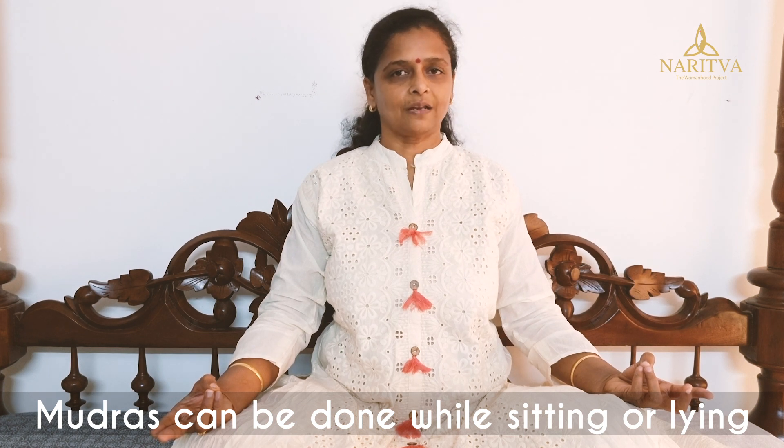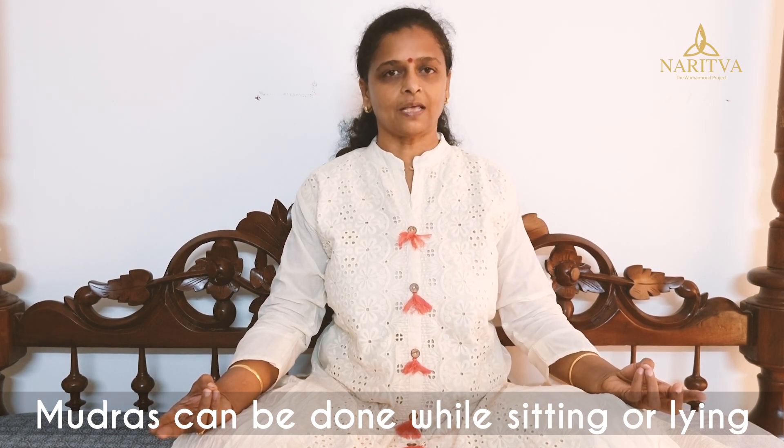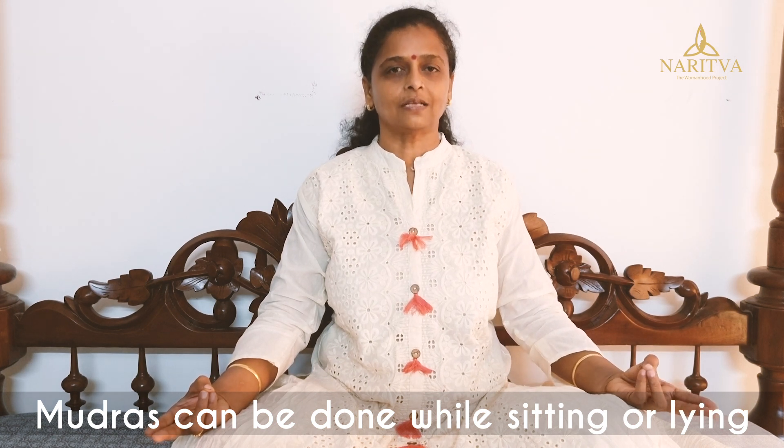These Mudras can be done in a sitting posture or lying posture as well, because if somebody is ailing they cannot sit for a long time. Since they cannot do exercises, these Mudras can be done in any posture — sitting or lying down — and in any place.